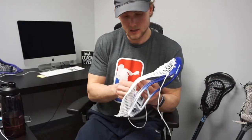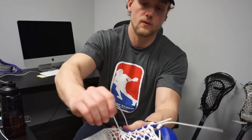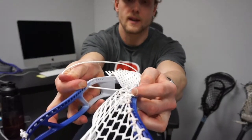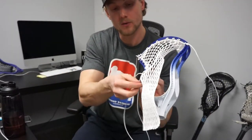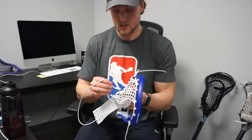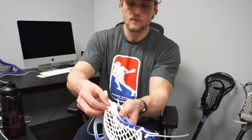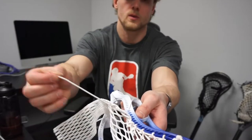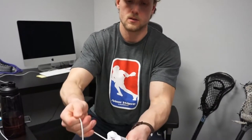This knot is all within that hole — it's called an interlock, it locks that thing down. Going through my next two rows, pulling my slack, got my sidewall hole, going through the mesh, through the sidewall, and then through the mesh again and pull my length all the way to get my tension.